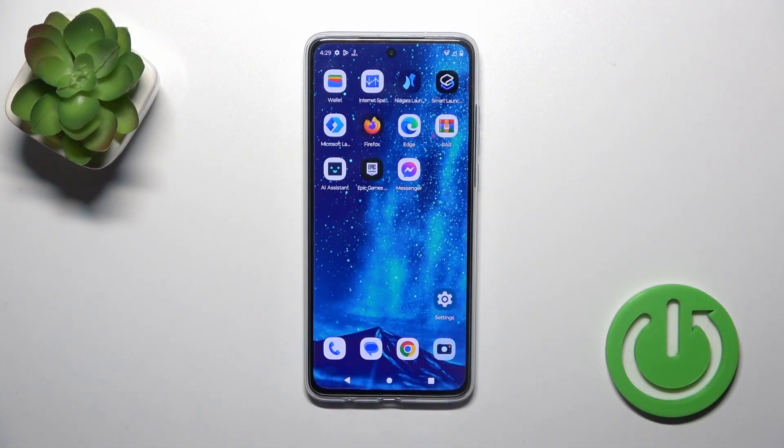Hi, this is the Motorola Moto G84 and I'll show you how to check battery temperature with the Ampere app on this device.